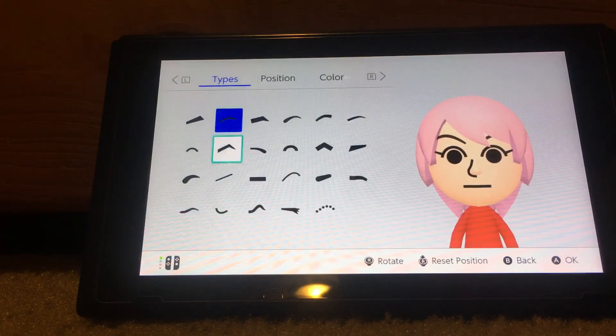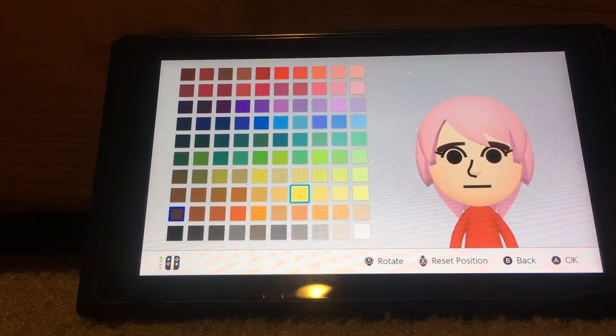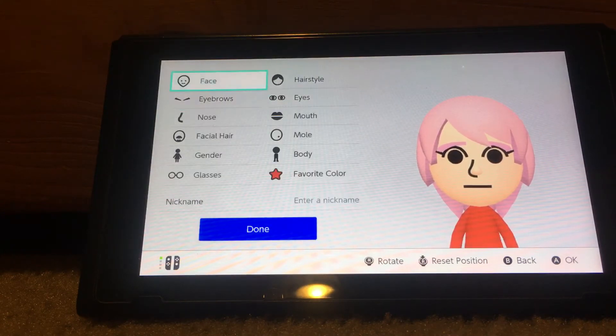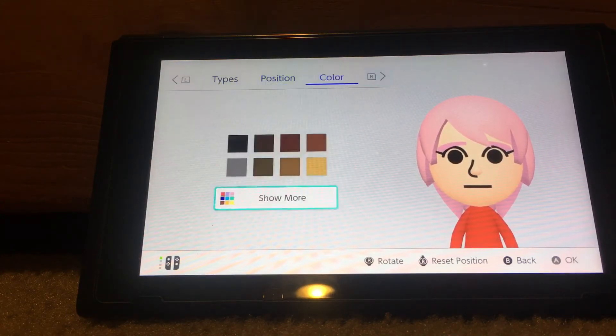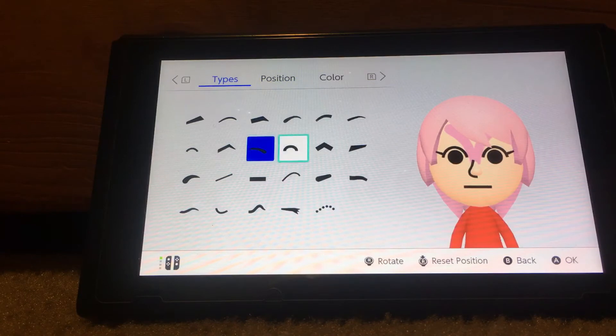For the eyebrows, you want to choose this one and make it like this. Stretch them up a little bit, make them bigger just a little bit, and put them down like this. You can also choose this one as well.